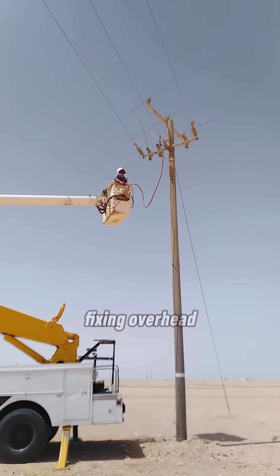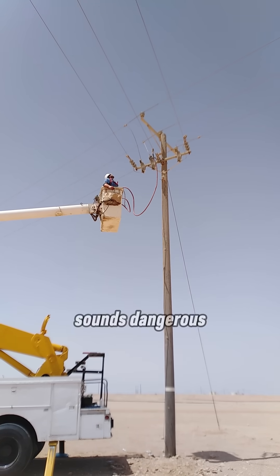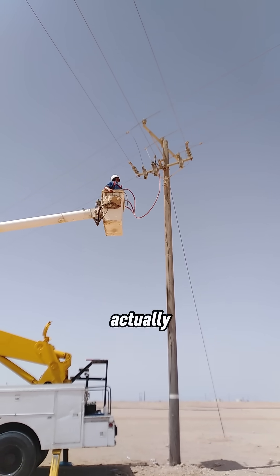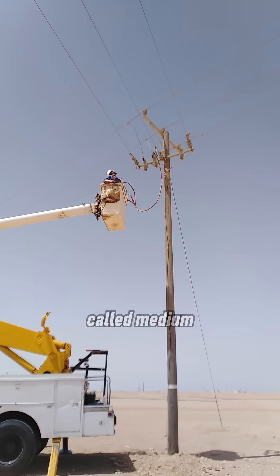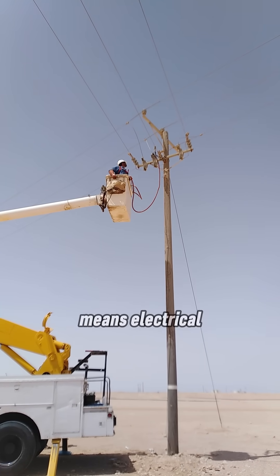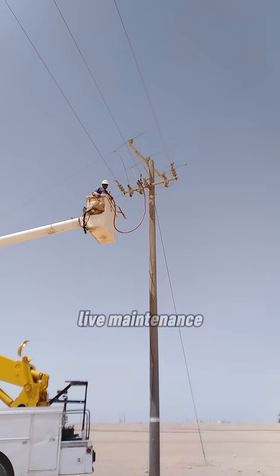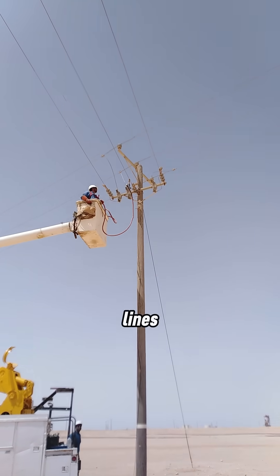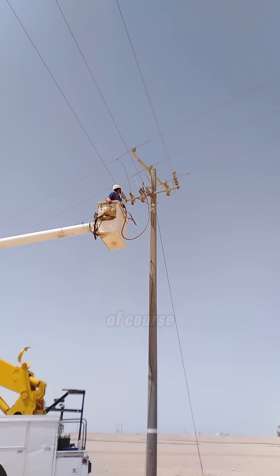Have you ever seen electrical workers fixing overhead power lines without turning the electricity off? Sounds dangerous, right? Actually, it's a very important and highly controlled process. This is called medium voltage live maintenance. Medium voltage means electrical lines are usually between 1,000 and 33,000 volts. Live maintenance means working on these lines while they are still energized, without cutting power to customers.